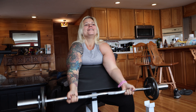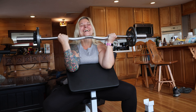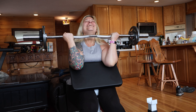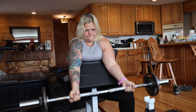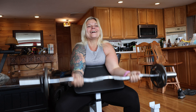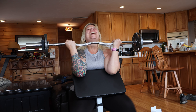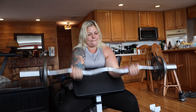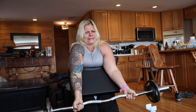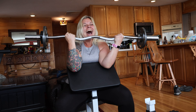Here we go. One, two, three — I feel easy right now. Four, five, six, seven, eight — you got 20 of these. Nine, ten. That ain't it, you got more than that. Keep it rolling. Eleven, twelve — we got to burn out each set. Thirteen, fourteen, fifteen, sixteen — you got 20 of these, come on. Seventeen, eighteen, two more. Nineteen, twenty. That last one was a struggle.